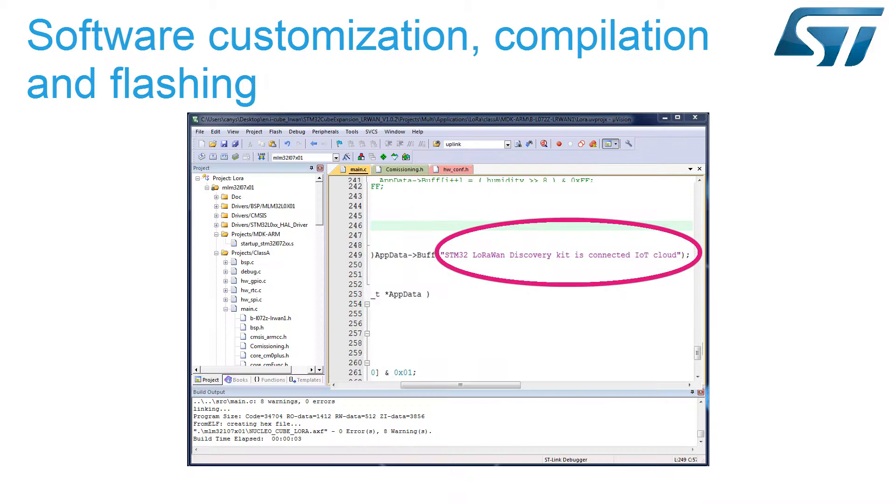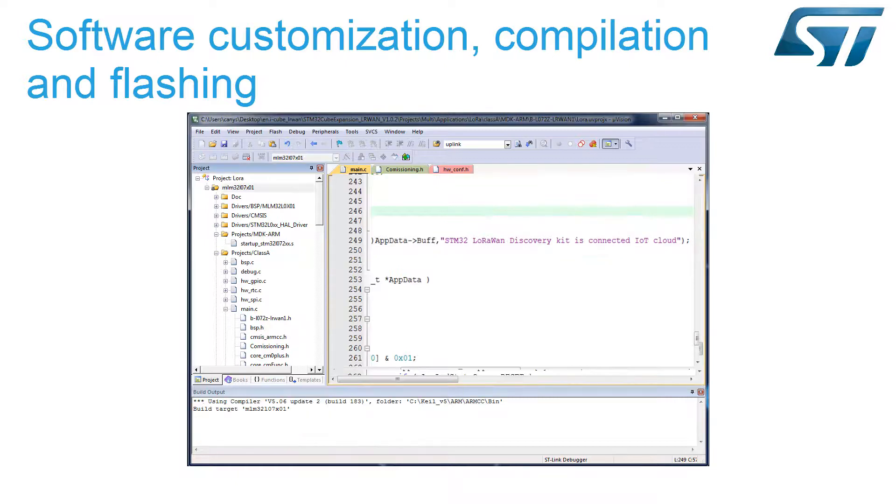We will customize the LoRaWAN software expansion for STM32Cube to send the STM32 LoRaWAN Discovery Kit as Connected IoT Cloud message from our LoRa Discovery Kit. Then we will compile the modified source code.